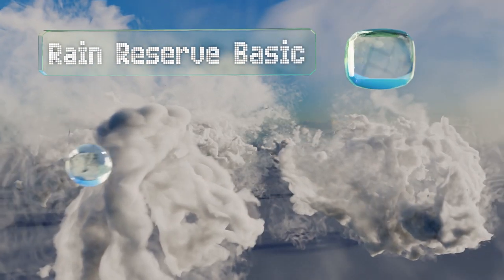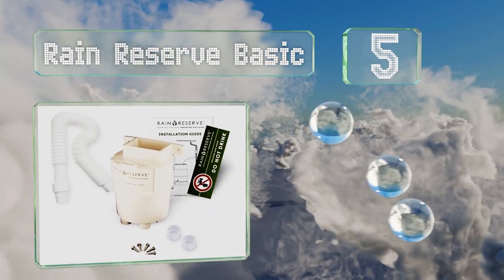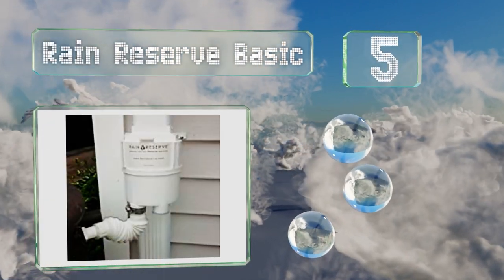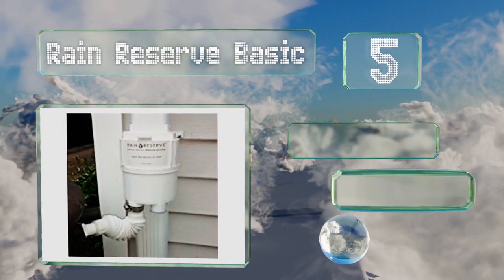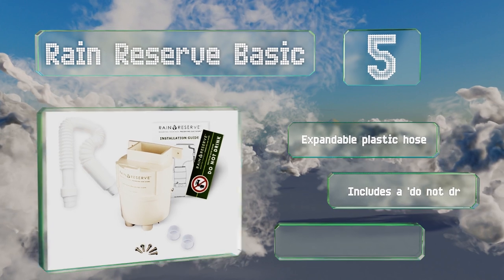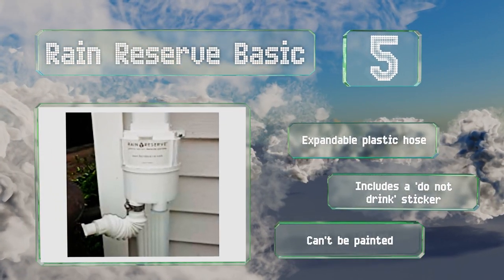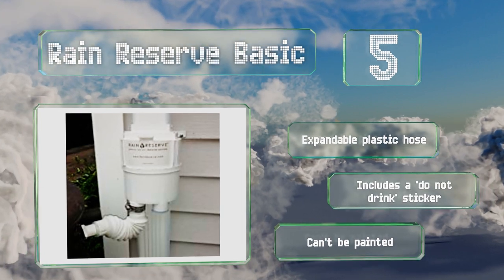Moving up our list to number five. For those whose homes are equipped with standard two-by-three-inch or three-by-four-inch downspouts, the Rain Reserve Basics will fit into any foot-long gap. It filters out leaves and other debris before delivering to your barrel. It includes an expandable plastic hose and a do-not-drink sticker, but it can't be painted.